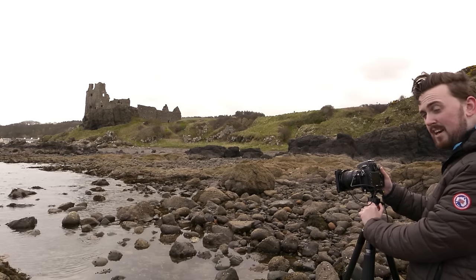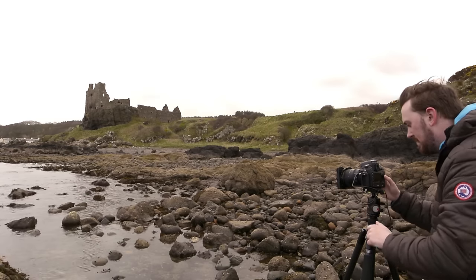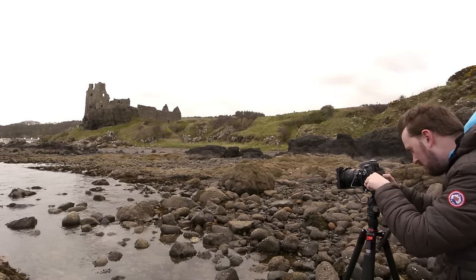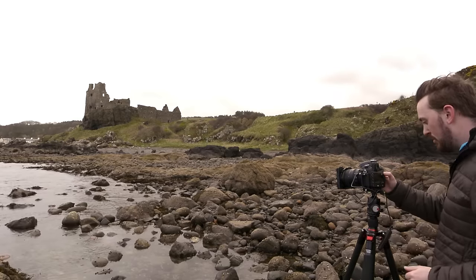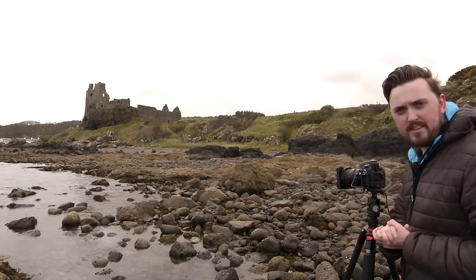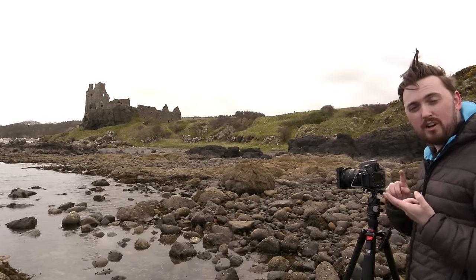I'm now going to set up my image before adding the filter. Using live view, I'm going to compose my shot with no filter attached and take a test shot so I can look at the histogram and make sure I'm happy with the image and sharpness. I like the composition — I've got the castle on the right. Exposure-wise I've got a nice histogram which I can use as a base exposure: F14, and my shutter speed is 1/30th of a second. I need to remember that number because I can use it in the cheat sheet or on the app on my iPhone.